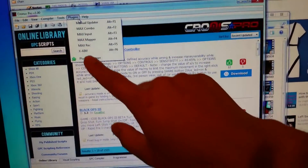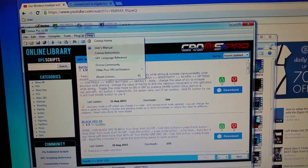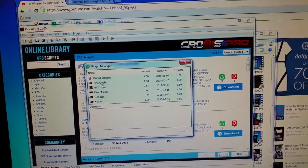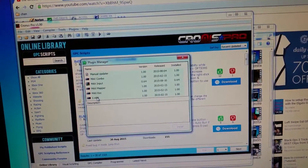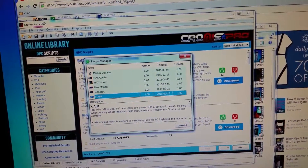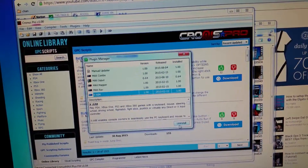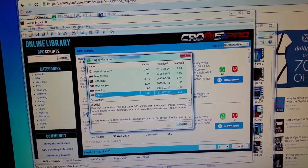In order to download the XAIM plugin, you need to go to Plugin Manager. It will show you a list of plugins you can install. Click XAIM and click Install. I already installed XAIM, so if you want to uninstall it you can click Uninstall, but usually there will be an Install button there.